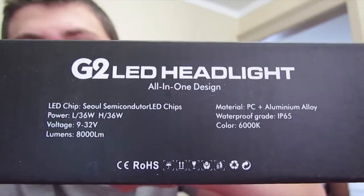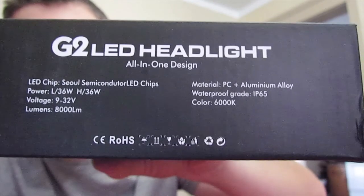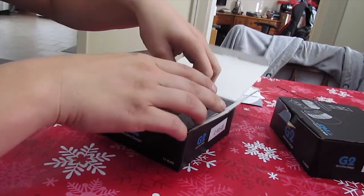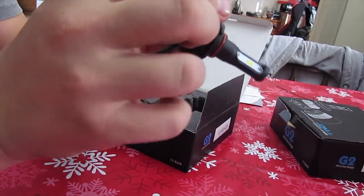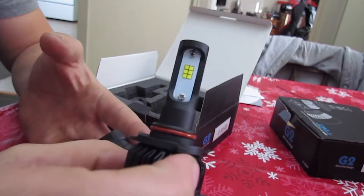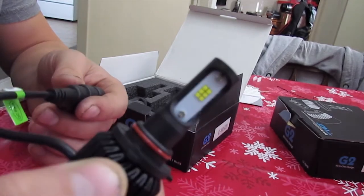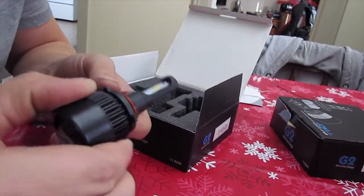It says waterproof grade is IP65, and this is what I'm reading right here. All this is on the website also. So basically when I ordered these, I was looking for bright — I was looking for the LED 5 to 6500K color. And those are the 6 LEDs per bulb — there's 2 of them — so there's 12 LEDs total that will be powering these.